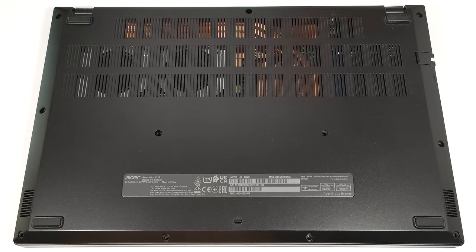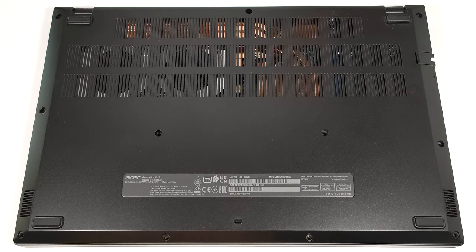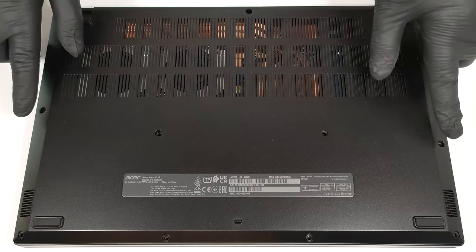Hello, this is Nick from Laptop Media and today we will show you how to open the Acer Nitro V15, ANV15-41. To open this device, you have to undo 11 Phillips-head screws.